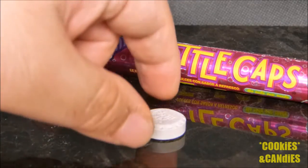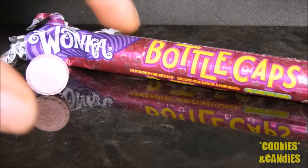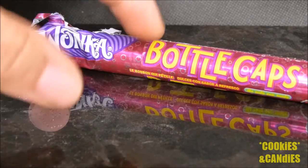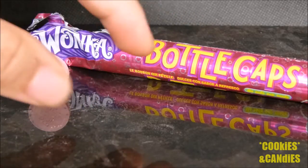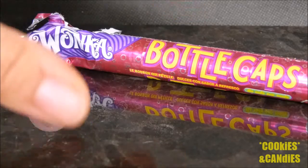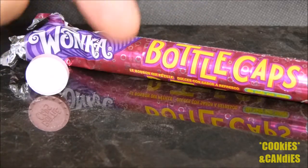Now I'm going to try the last one, this brownish one, and see what it tastes like. Surprisingly, the brownish one actually tasted a bit like soda, which I believe is where that sort of root beer, generic soda pop smell was actually coming from — it's probably coming from that one flavor.